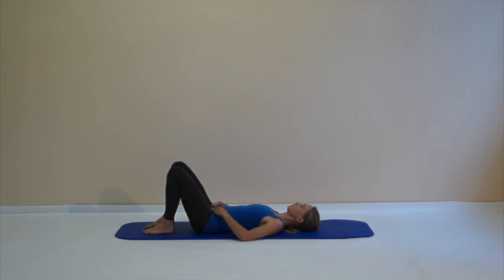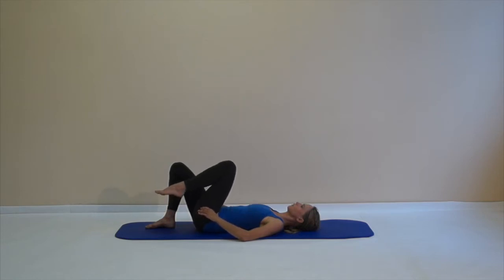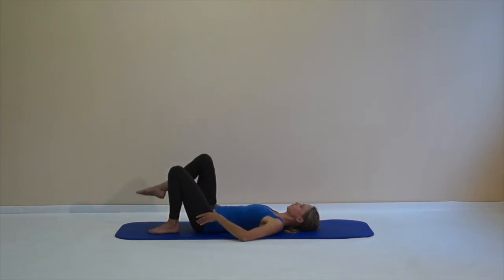Feel your femur sinking into the hip socket and lift the right leg up again without changing the position of your pelvis. It's really important — you start with your breath, then go into the activation of your deep muscles, and then lift your left leg. It's like a fold in your hip joint. I like to get my thumbs on the crease of my hip joint and feel this lifting. Always search the stability first, then try to move your leg without too much effort.